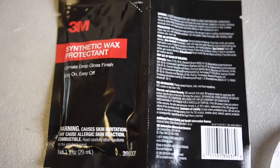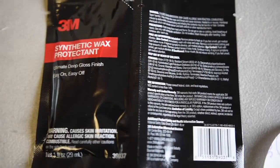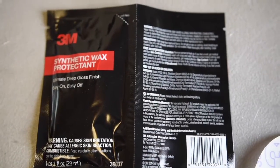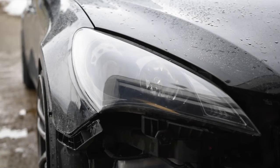The last step once you're satisfied with how the headlights look is to apply this wax protectant. Apply it with a microfiber towel.